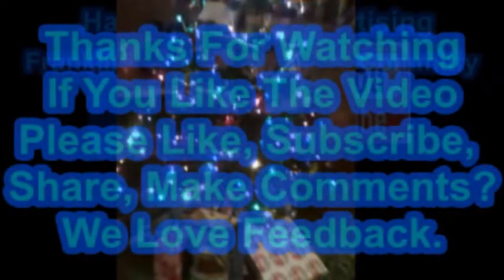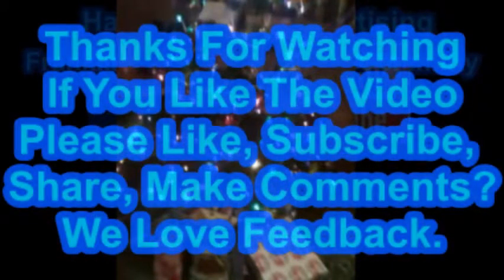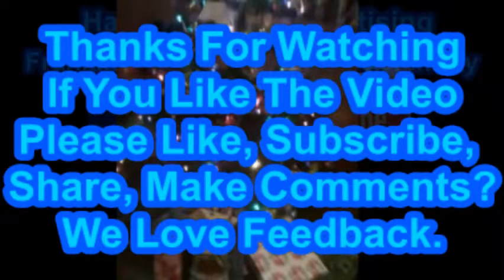This is brought to you by Hanson Mobile Advertising on Facebook and the Franklin County Redneck Committee on YouTube. Thanks for watching. If you like the video, please like, subscribe, share, and comment — we love feedback.